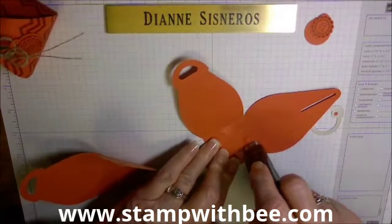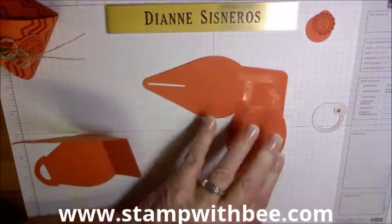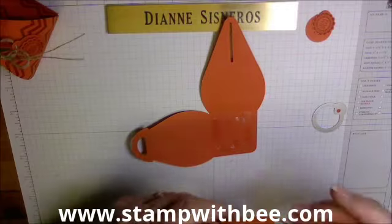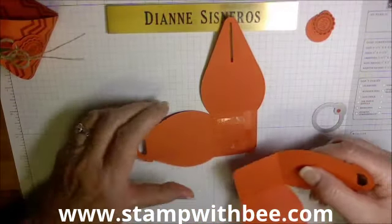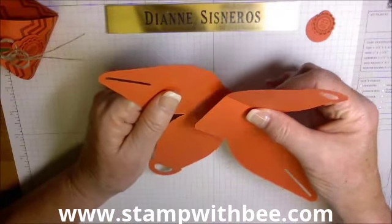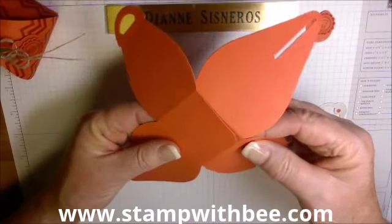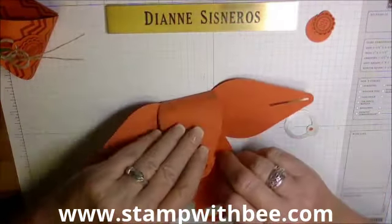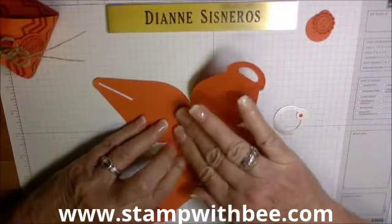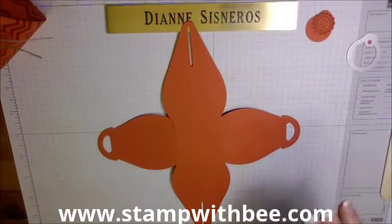Now I've got Fast Fuse in that square. Make sure these are opposite each other — I find it's easier to pick it up and make sure you're going to be able to fold before you really make it stick. In other words, don't push on it until you can confirm everything is folding correctly. Okay, that looks good.